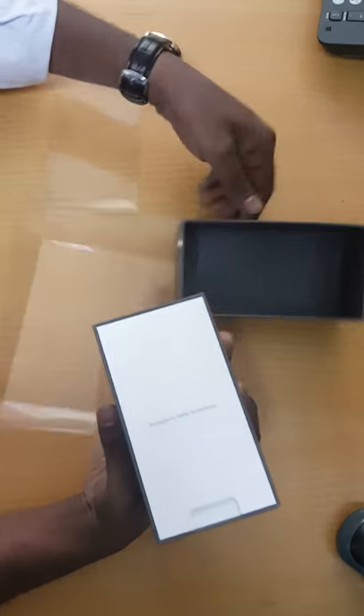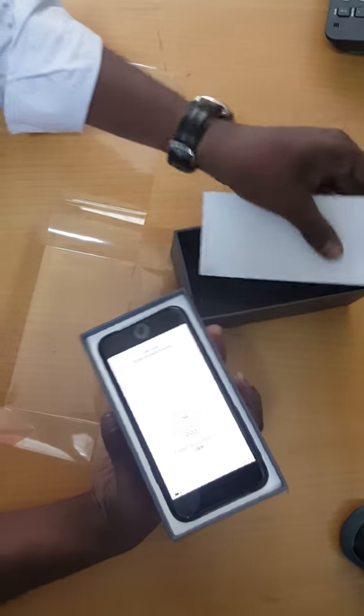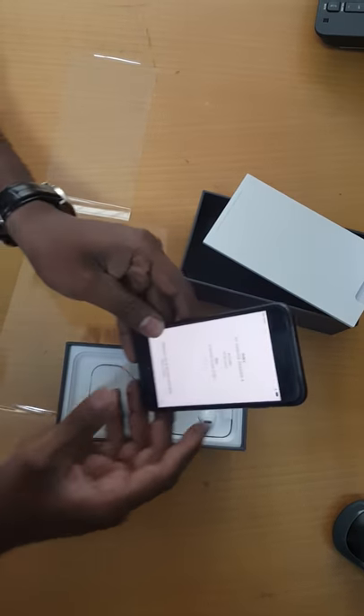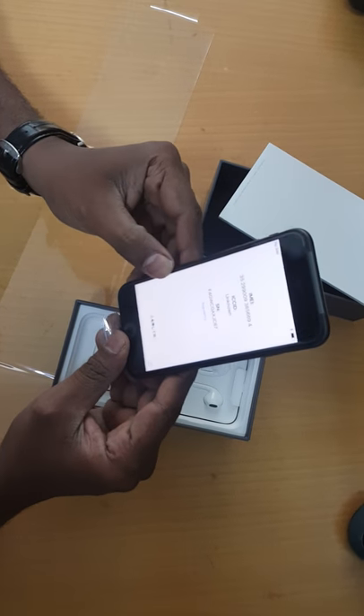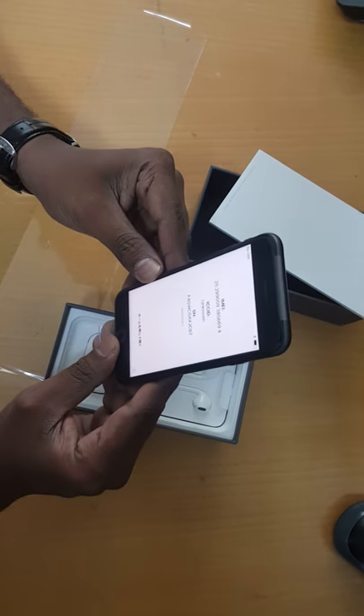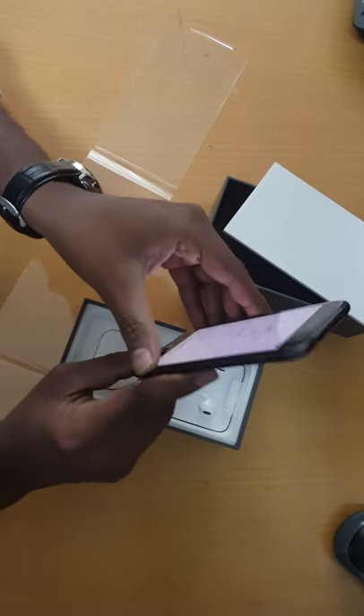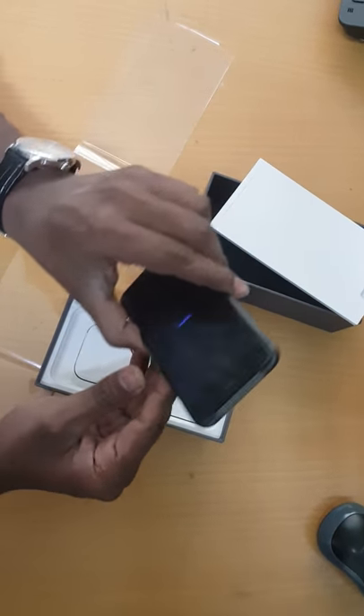So basically we have it here in black color. When you open it, you can see the battery is partially charged. It also shows the IMEI number and serial number as well.